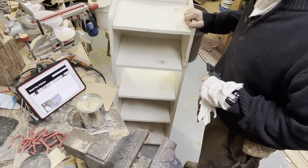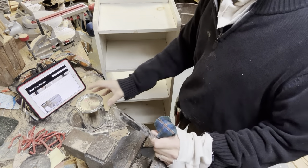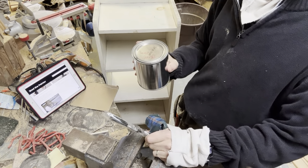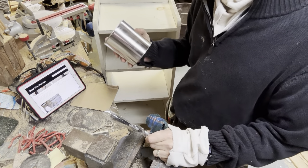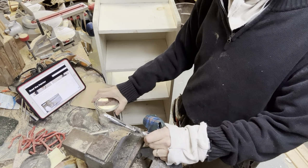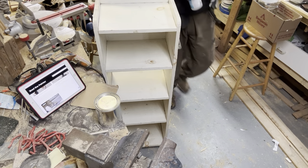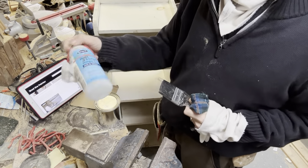Tree knots bleed right through any kind of latex or any kind of primer that's not a stain blocking primer. So I have some stain blocking primer — this is alcohol-based BIN. There are two kinds: I think Kills and BIN both make a shellac alcohol-based stain blocking primer. There are many stain blocking primers that are not shellac-based, which means alcohol-based, and you're wondering — well, what is that shellac base?